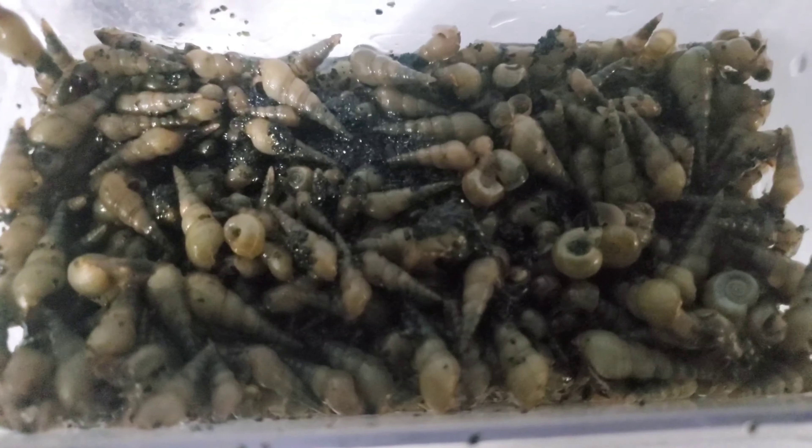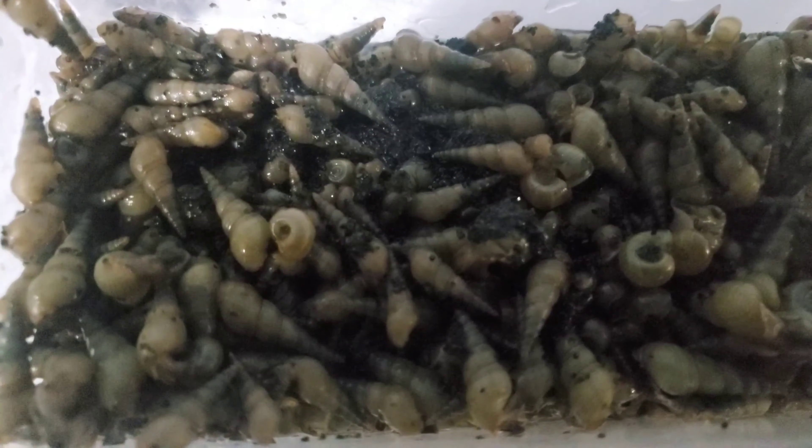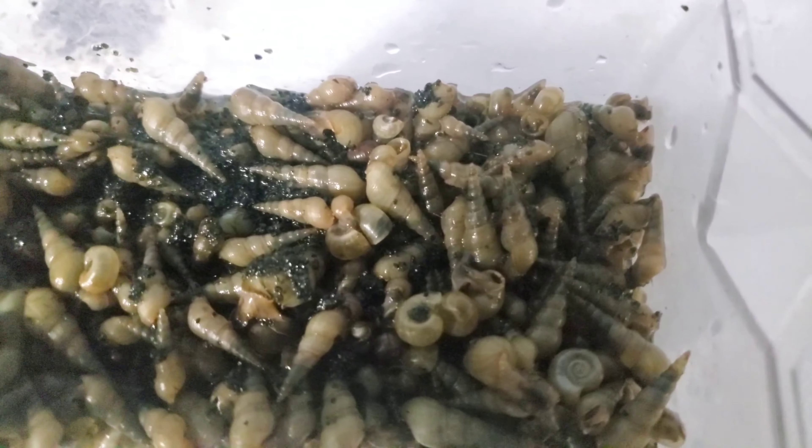I'm a fan of snails — I think snails are good — but when they reach infestation level, something must be done. Remember, this is just one tank: my 75-gallon red shrimp tank. Let's take a look at some more.